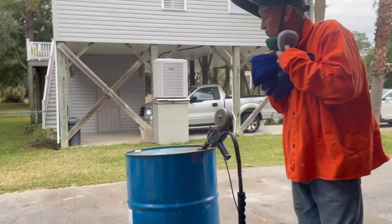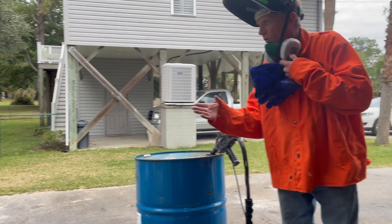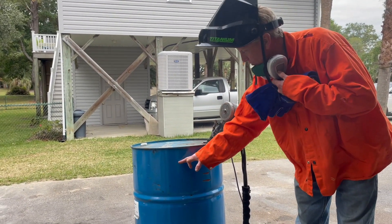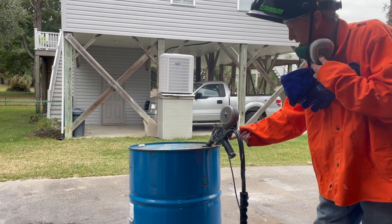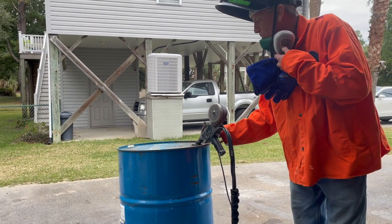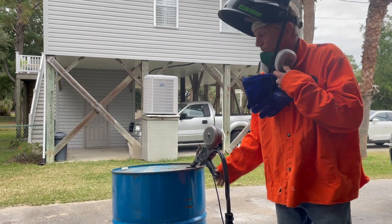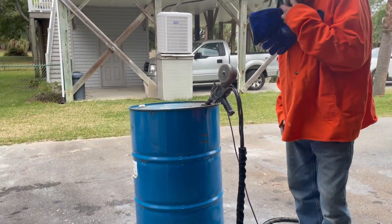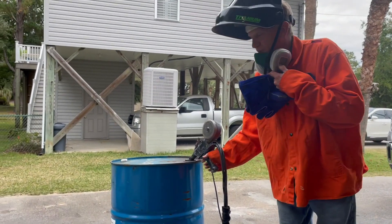This is welding safety 101. Anytime you're cutting on a drum you have to follow a lot of safety procedures. What I've done is filled this up to about here with water. I've got the MIG gun — my spool gun — stuck in there, so I'm purging the remaining airspace with argon so that there's nothing flammable in there. The rest of the flammable space is occupied by water. So now we're going to plasma cut this thing.